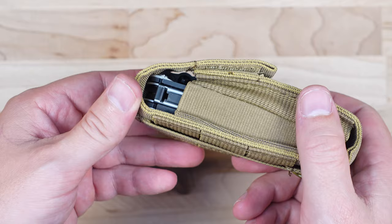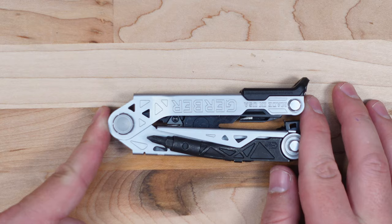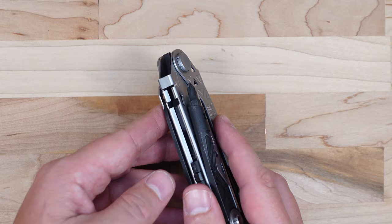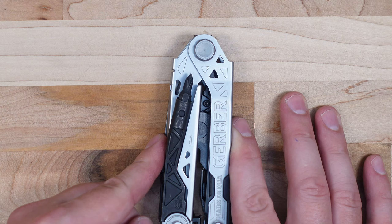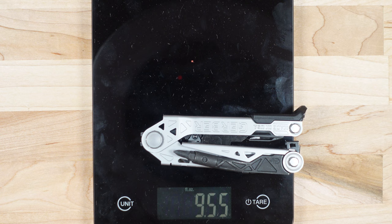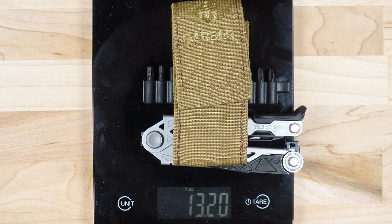It is a bit of a bulky package when the sheath is fully loaded, but it does the job. This is a larger multi-tool — definitely part of the heavy-duty group. It's 4.85 inches long, 0.96 inches thick at the thickest point where the bit driver is, and 1.76 inches wide. The Gerber Center Drive isn't exactly light either, coming in at 6.55 ounces. Adding the bit kit brings it to 11.85 ounces, and with the sheath a total of 13.2 ounces — a pretty heavy package overall.